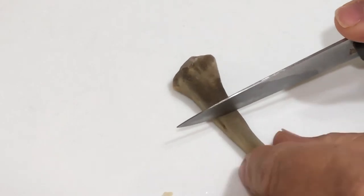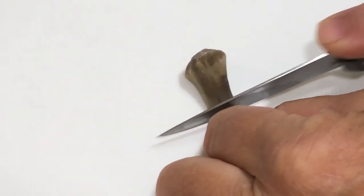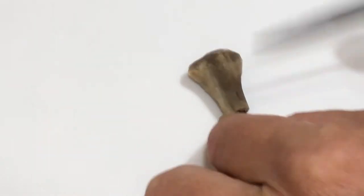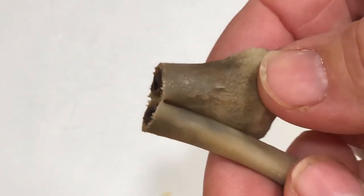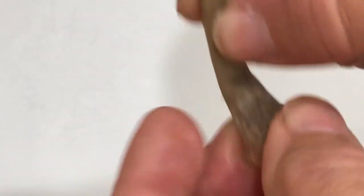Just to show you how soft the bone is, I'm taking a regular steak knife and I can very easily cut right through the bone. You can still see the inner side of the bone, but it's nice and flexible and it bends.